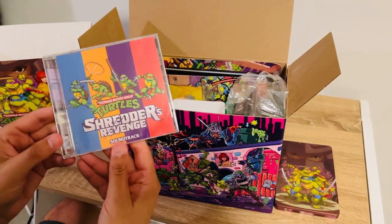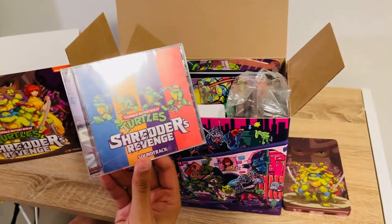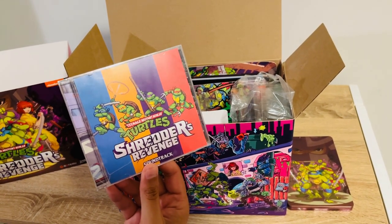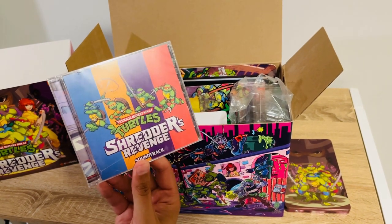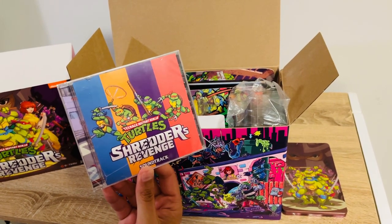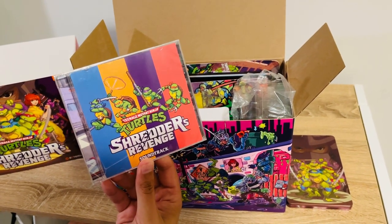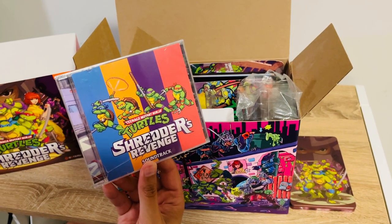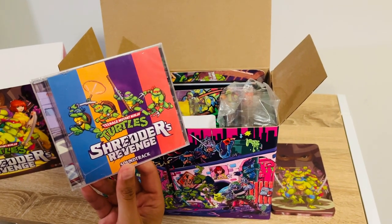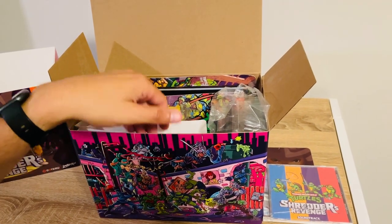We have the soundtrack to Shredder's Revenge. For those of you who haven't played the game, or for those who have, the soundtrack is awesome. Konami back in the day was known for having some really kicking soundtracks. In fact, Limited Run is going to be releasing a lot of the old Konami soundtracks through 2023, maybe into 2024, as we approach the 40th anniversary of the Ninja Turtles. The music alone really captures the ambiance and feel of what the designers and creators were going for with this game.